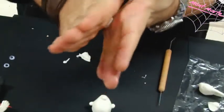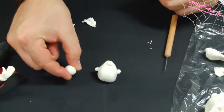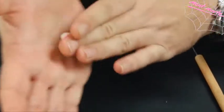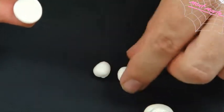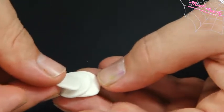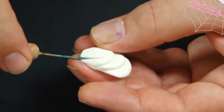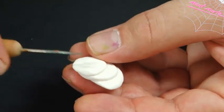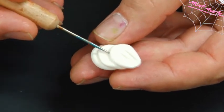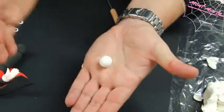Let's create his cravat. Roll three balls, each one smaller than the next, and press them flat. Now press them together, slightly overlapping them. Once the body of the cravat is created, use the point of a sculpting tool and fashion two creases onto each fold. Once the unit is complete, put it aside and we can keep moving on to create his gloves.